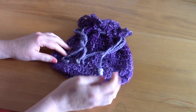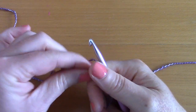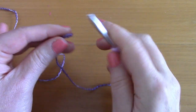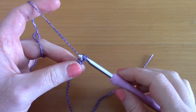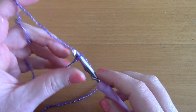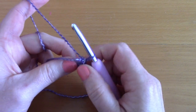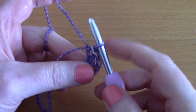To begin, create a slip knot, pop your hook through, and chain four — one, two, three, four. Once you've chained four, go into the first chain and slip stitch to close it off. You'll now have a ring into which you'll be working.